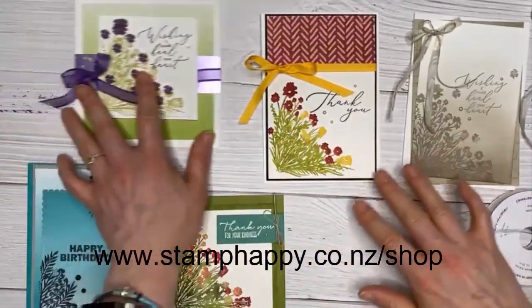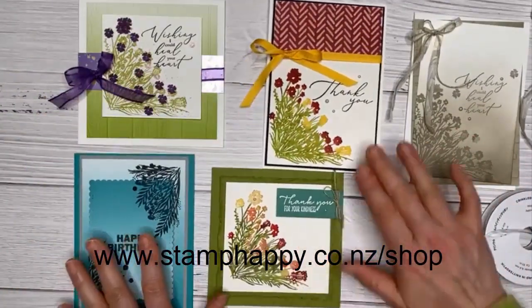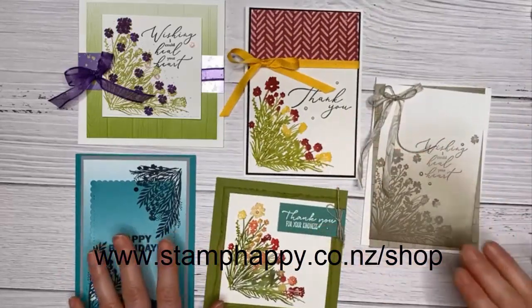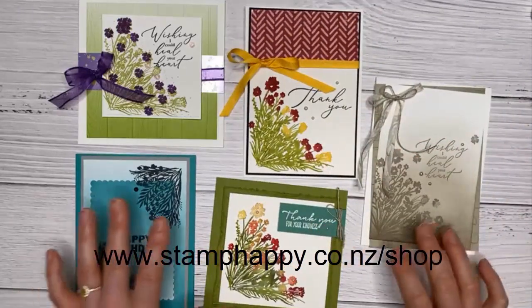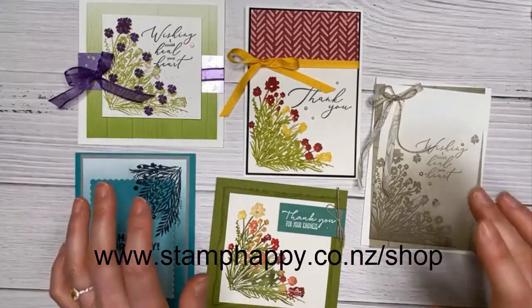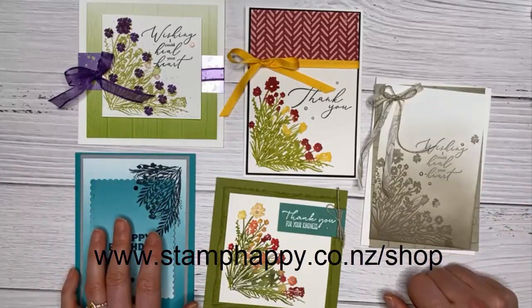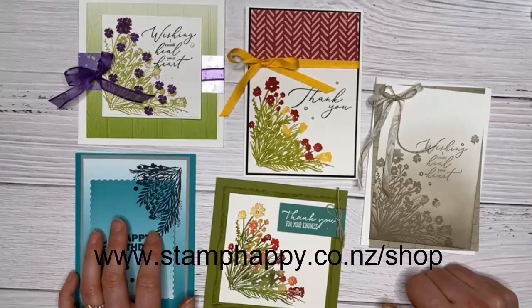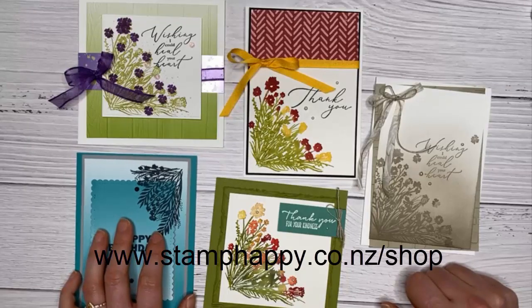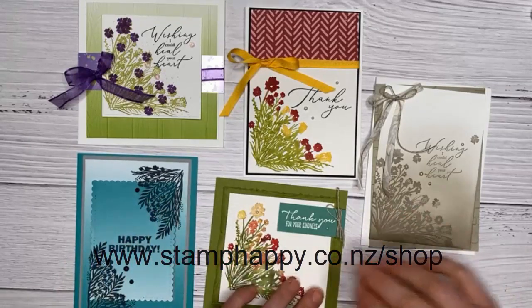If you'd like this stamp set, place an order during January or February that qualifies — in New Zealand it's $110 — and you can pick this set or other gifts for free. You can shop at stamphappy.co.nz/shop. Thank you so much for watching and for all your comments and support. Have a good rest of your evening!